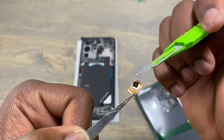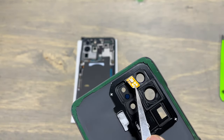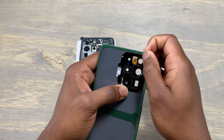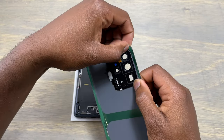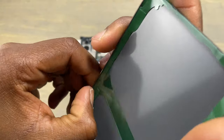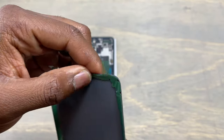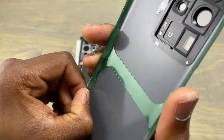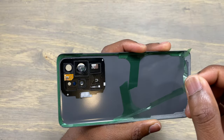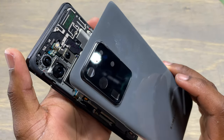Time to install the external mic on the new back cover, and then you need to apply some pressure all around the camera bump to make sure it sticks firmly to the back cover. If you find these repair videos helpful, subscribe to our channel and share our content. Before we install the back cover on the frame of the device, apply some pressure all around the tape that you see, remove the protective film on the back of the back cover, and we are ready to install the new back cover.